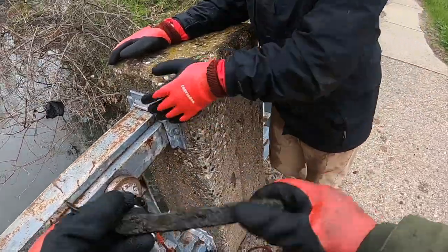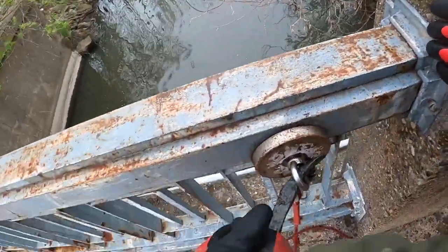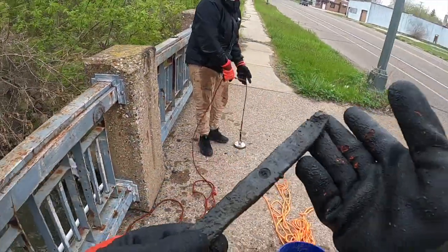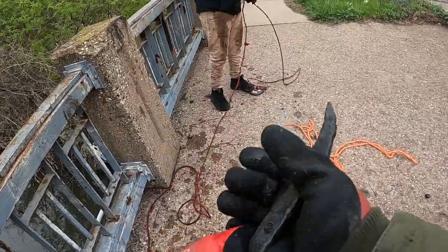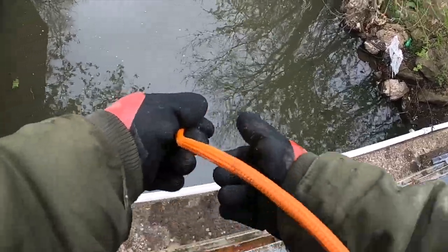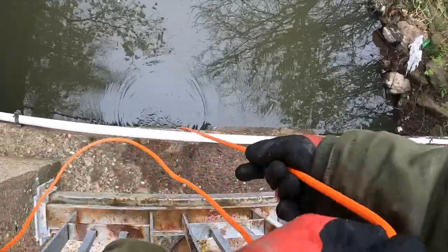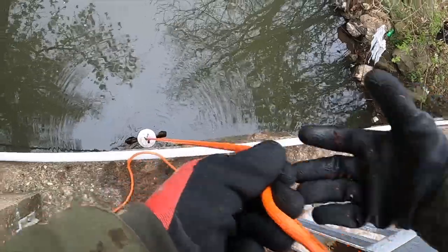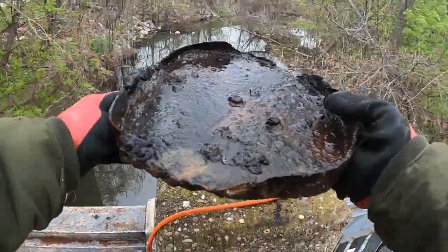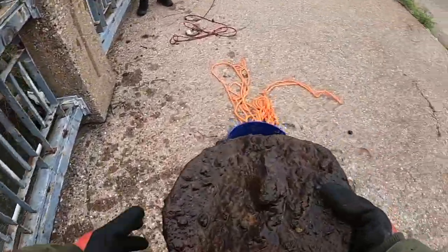I haven't got this magnet stuck yet, so we're going to test out this little tool we found — use it to free the magnet if it gets stuck. Look at that, we have a use for this thing. We'll get a handle on it instead of tape. I'm slowly pulling in. Some type of cap to something — probably from this factory. Hey, it's a cap to a barrel.